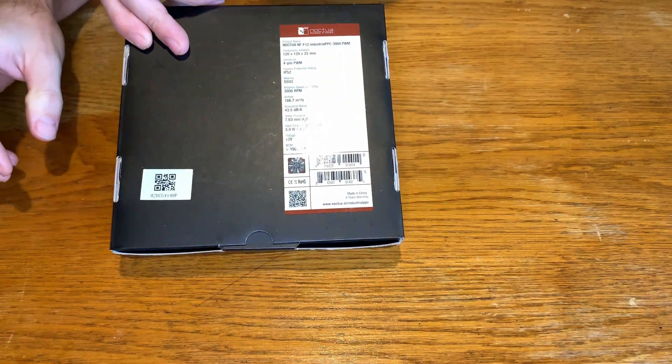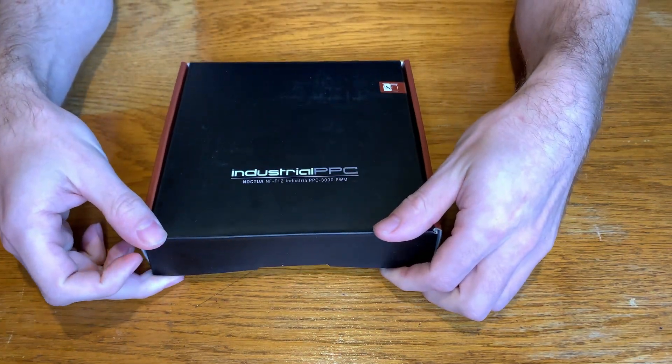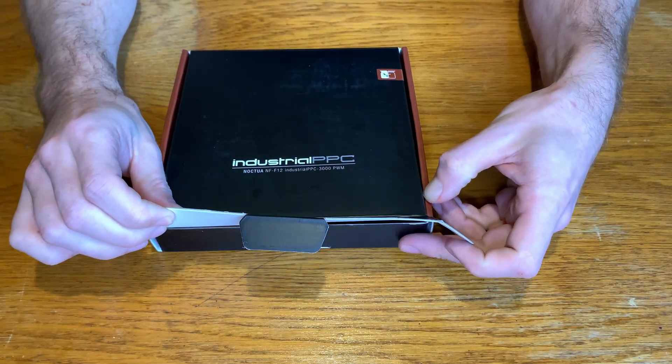So now let's go and open the box. What I like about Noctua is the boxing — sometimes it looks a bit unnecessary but it is pretty solid.